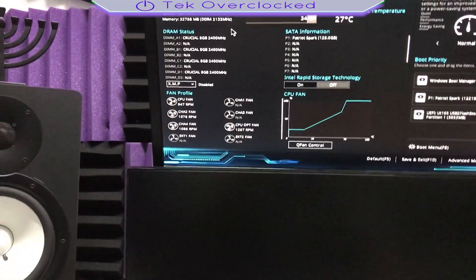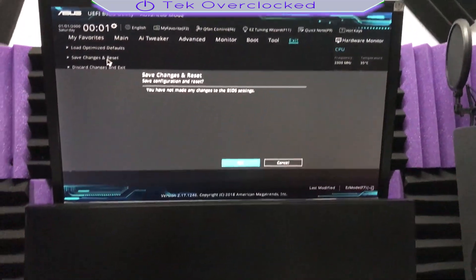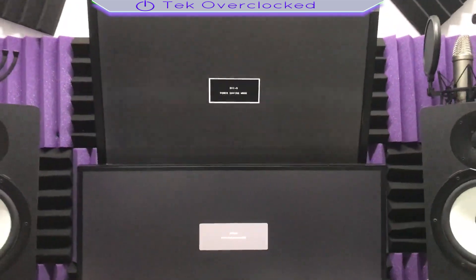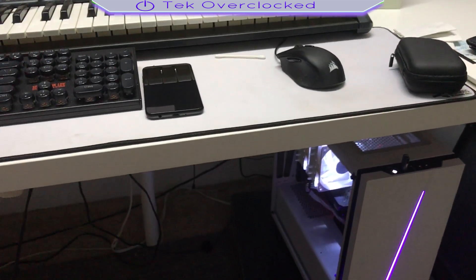BIOS version — I haven't done any overclocking. Save changes and reset. I didn't do anything to the BIOS; the only thing I did was reset the BIOS or update it. Let's see what happens now.